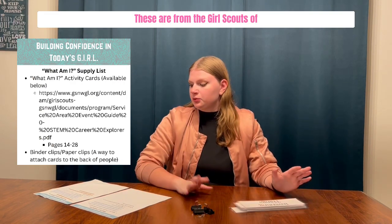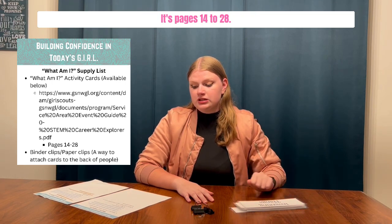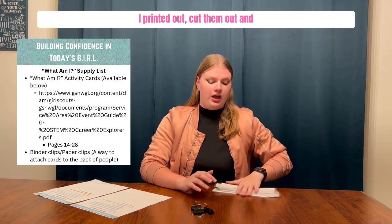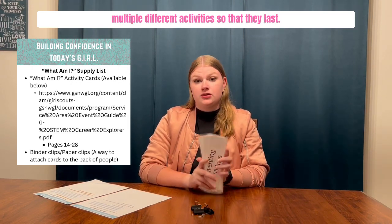These are from the Girl Scouts of the Northwestern Great Lakes — I'll link it down below. They're PDFs, pages 14 through 28. I printed them out, cut them out, and then laminated them because I'm going to be using them for multiple different activities so that they last.